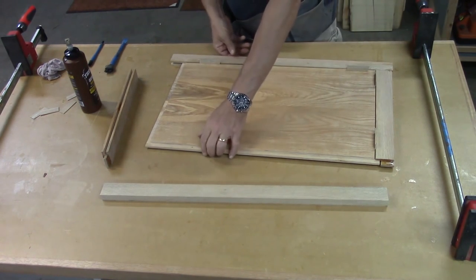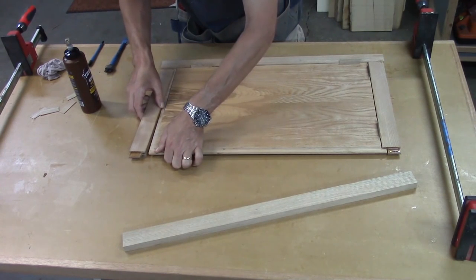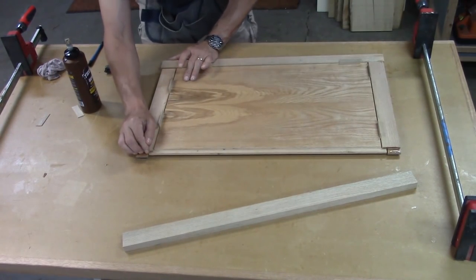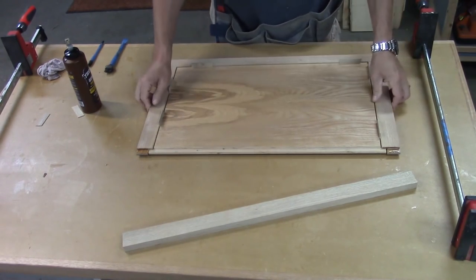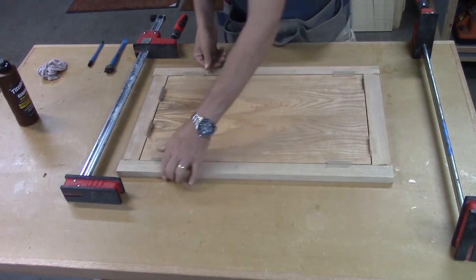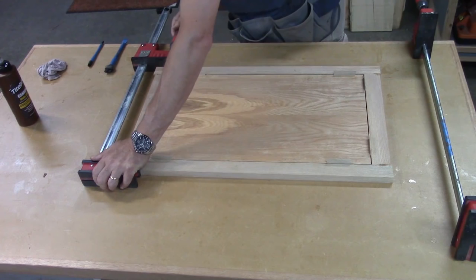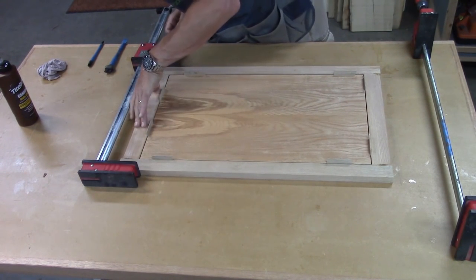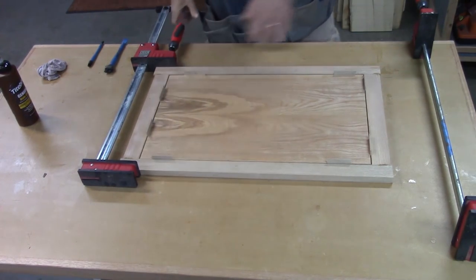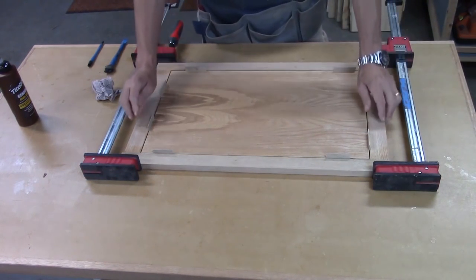I've got the shims in — one here, one here — pulling it tight. Getting the next piece started, shims in tight, and pulling it in like that so it's nice and tight. My assembly table is dead flat. I like to keep panel doors on the work surface and not put clamps underneath them because that tends to bow them a little bit. I just want to put enough pressure to close the joints — no need to torque them down.